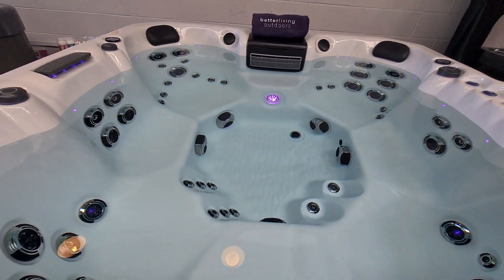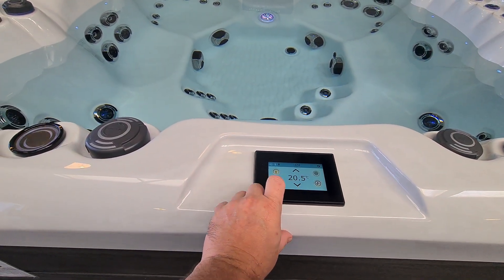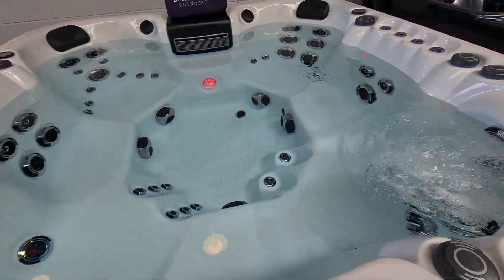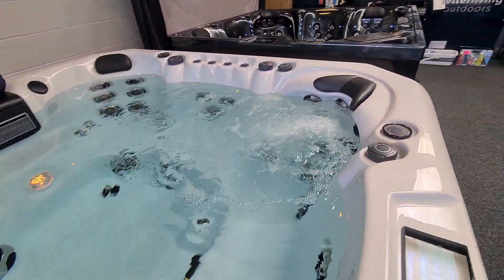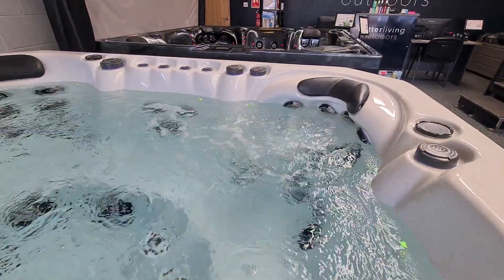Without further ado we shall power up the spa. We've got the spa touch control panel on this particular model. If I get into the pump menu first, we're on pump number one. Pump number one runs our captain's chair here in the corner with the over-shoulder jets and also the adjacent seat.